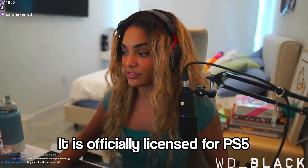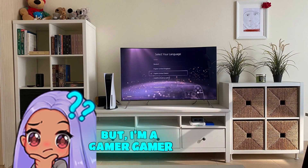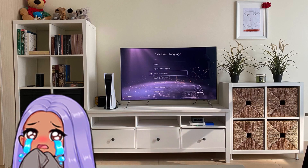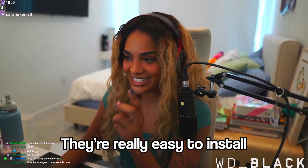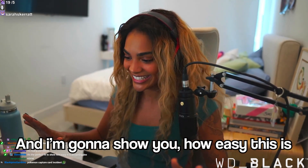The cool thing about this SSD card is that it is officially licensed for PS5. So basically, you're like, man, I just got this new PS5, but I'm a gamer gamer and I got a lot of games. The PS5 just doesn't have enough storage for me. Well, WD Black has you covered. And it's officially licensed, which is the best part about it. They are really easy to install — that is point number two — and I'm going to show you how easy this is.